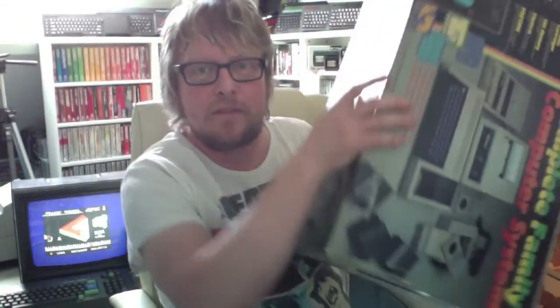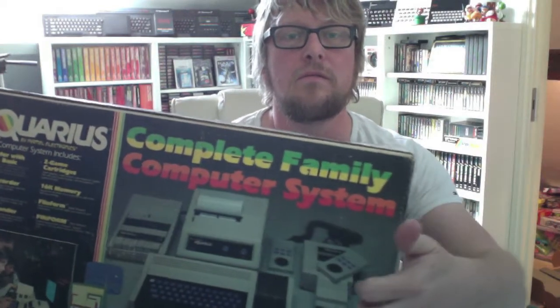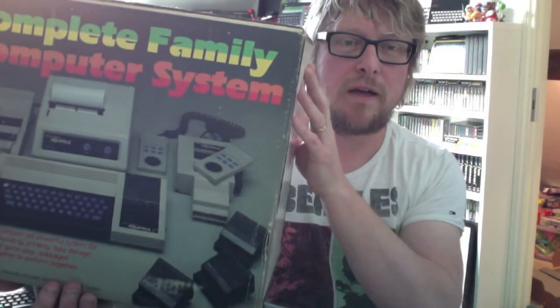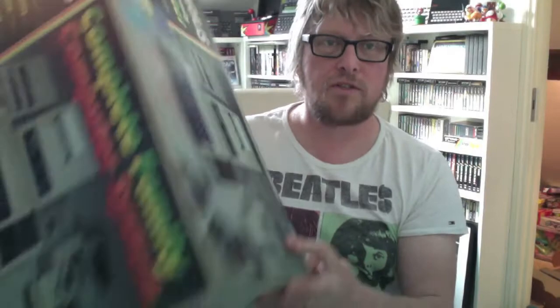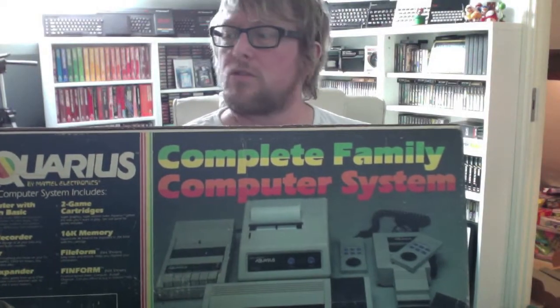We got a big old box for my Aquarius. I've got all the bits for this apart from one of the RAM packs. Pretty much got everything else in this pack, and I saw this empty box going on eBay so I can put all the other boxes — all my stuff's boxed — inside this box and I've got the full set. So there you go: a great big massive family computer system box for the Aquarius.